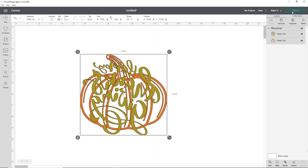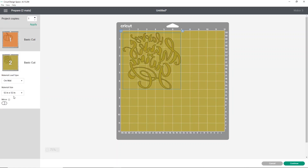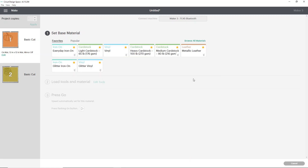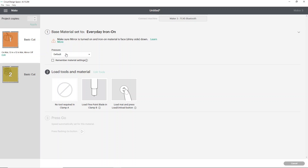Now I'm going to click Make It. It will sort our images into two mats. What I love is that both of these cut on the Everyday Iron On setting. I double-check to make sure everything looks like it's been flipped, which it has. Then I click Continue and we can select our cut setting. I keep Everyday Iron On as one of my favorites because I use it constantly — it's such an easy setting and works great for most HTV. I'll show you how to load your HTV, get it cut out, and then we're ready to press it on the mat.